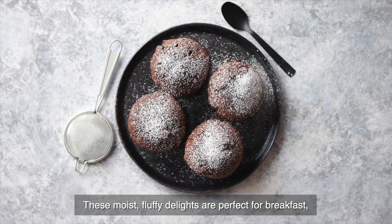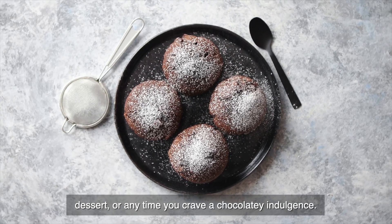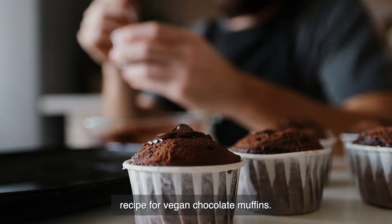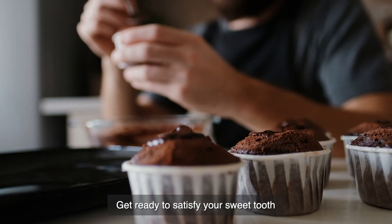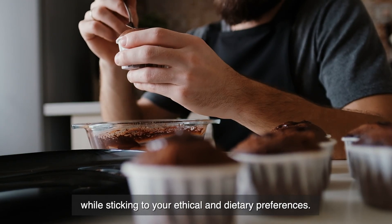These moist, fluffy delights are perfect for breakfast, dessert, or any time you crave a chocolatey indulgence. In this video, we'll guide you through a simple and scrumptious recipe for vegan chocolate muffins. Get ready to satisfy your sweet tooth while sticking to your ethical and dietary preferences.